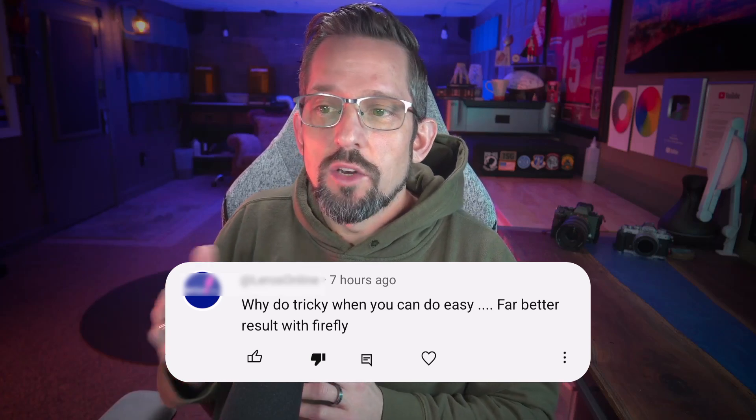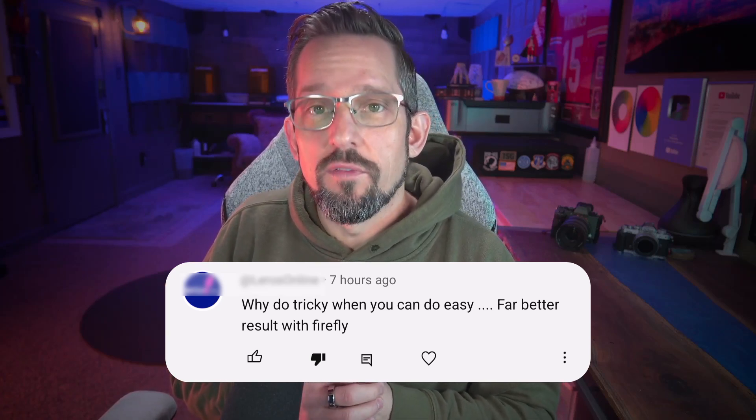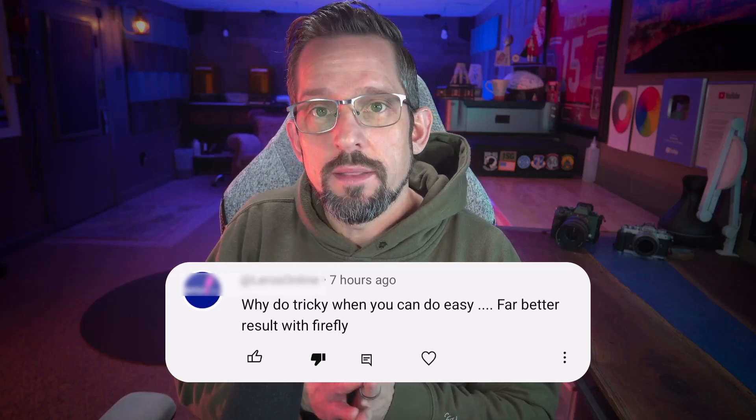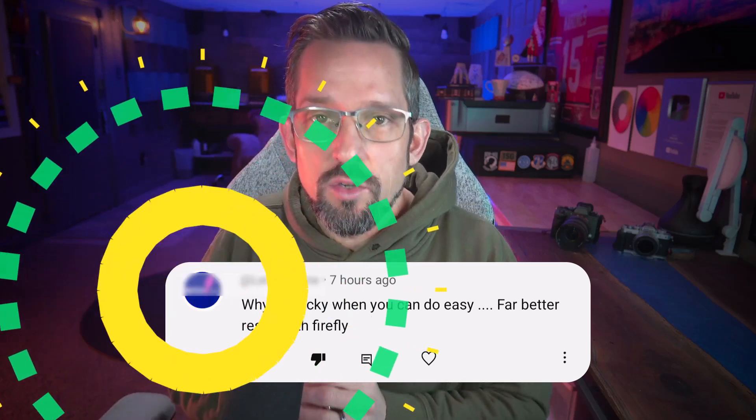The comment said: 'Why do tricky when you can do easy? Far better result with Firefly.' If anybody was ever wondering what a troll is, this is a troll — clearly someone who doesn't have a lot of time to leave a decent comment. So I figured I would take the time to experiment, to see if AI can do something better than what I teach you.